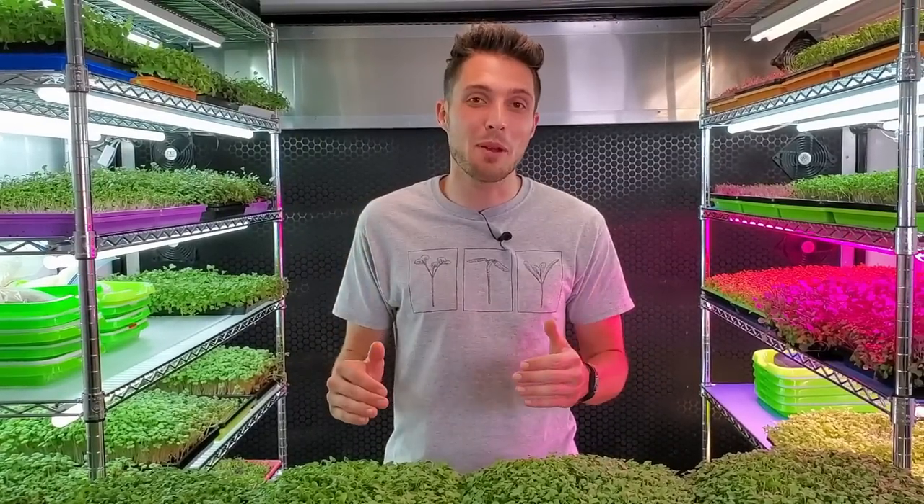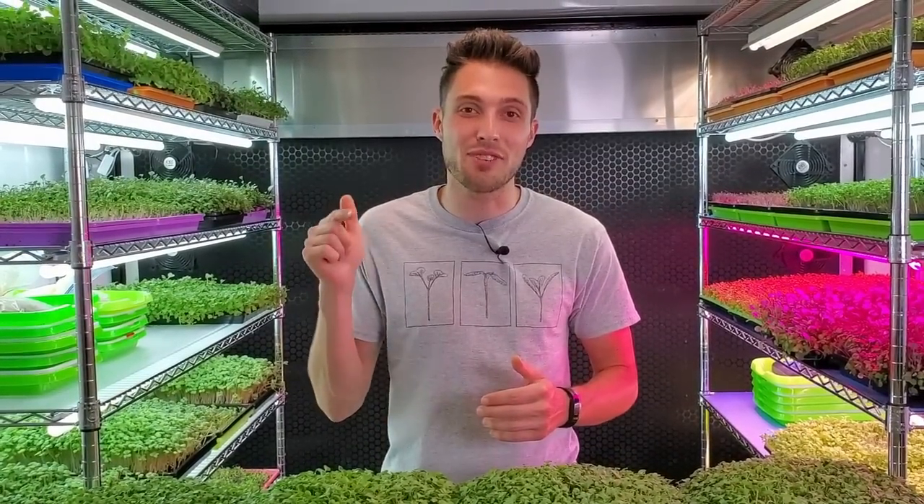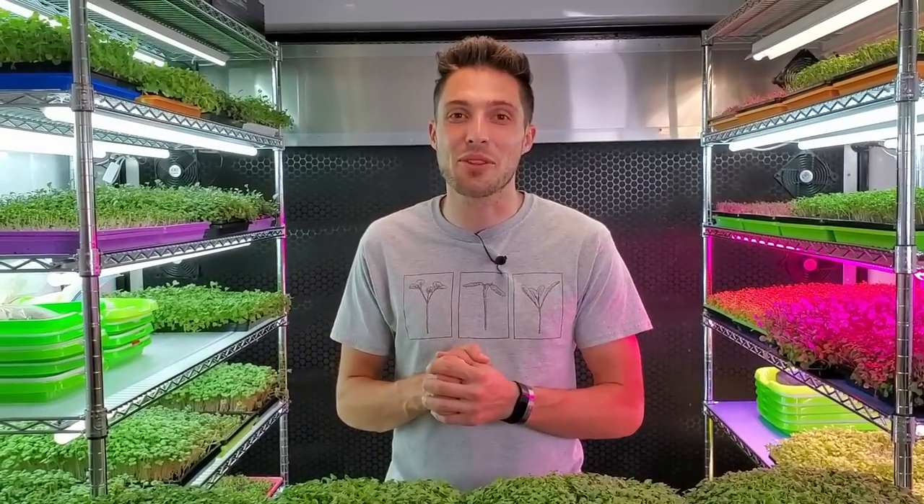How's it going everyone? Today I'm going to share an experiment where we try to see how many microgreens we can fit into a single tray and still get a healthy harvest. So stay tuned for the experiment.